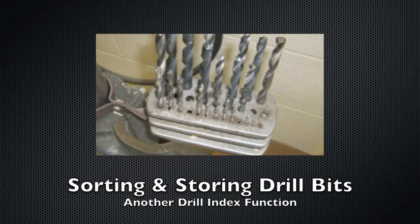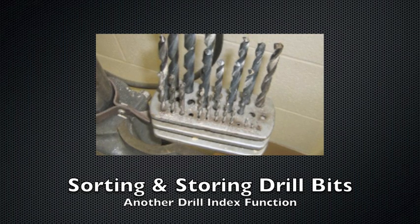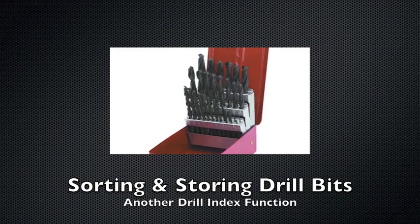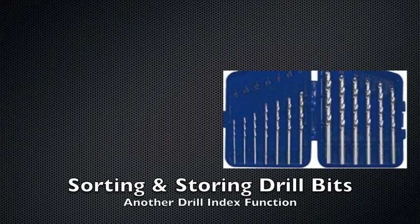Some drill indices can also be used for storing drill bits, not just for measuring them. Some drill indices have many holes, and others have few.